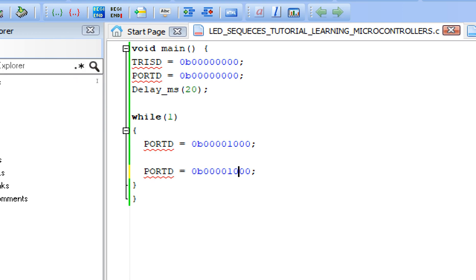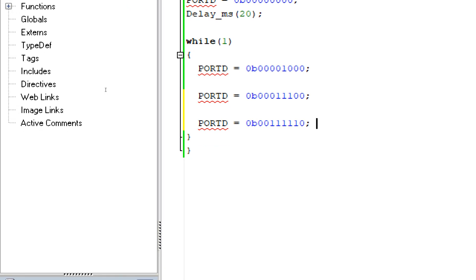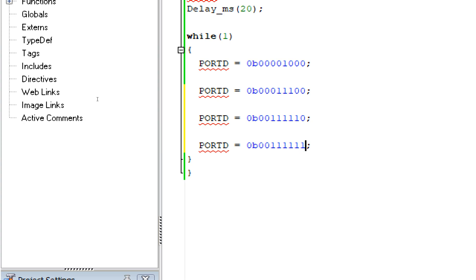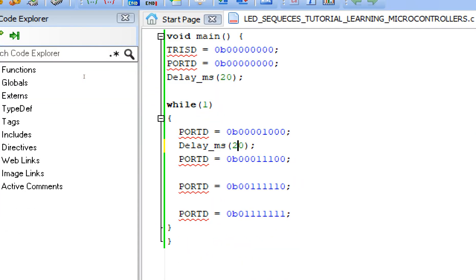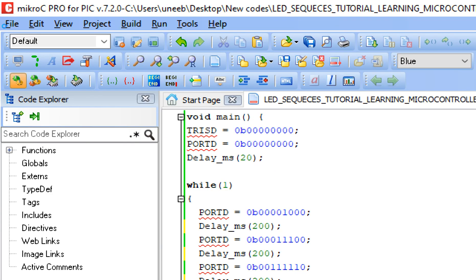In the second step, one LED on each side of center turns on — like an avalanche expanding outward. In the third stage, the next LED on both sides turns on. In the fourth state, the far-left and far-right LEDs turn on. We give a delay to control the speed — I'm giving 200 milliseconds per step. You can play with the speed; I will provide the code in the description of this video.